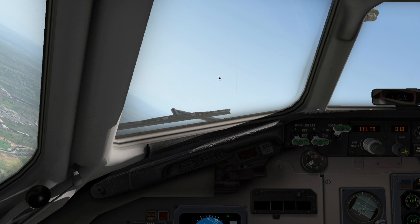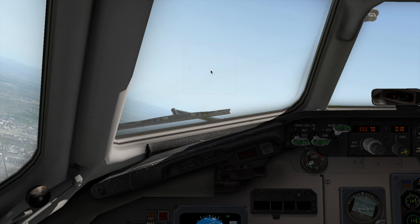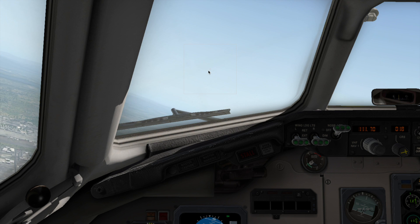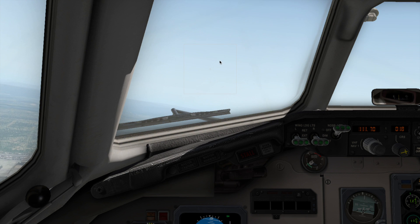This video will be continued in Part 2, where I perform the landing at the destination. I hope you enjoyed the video — stay tuned for Part 2.